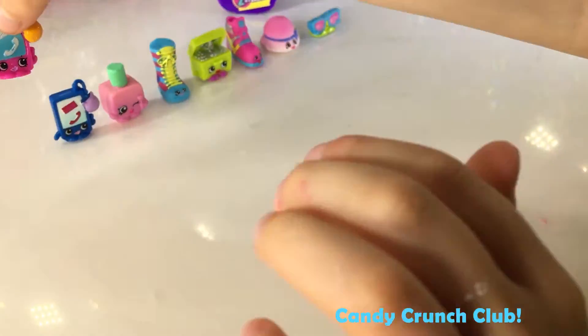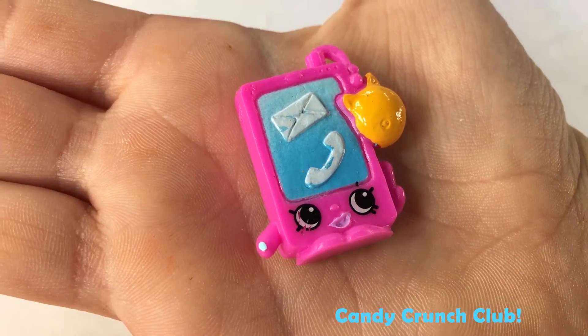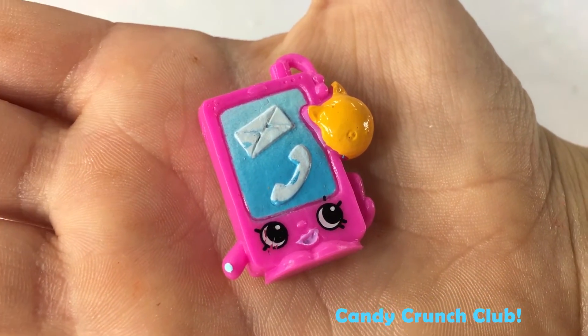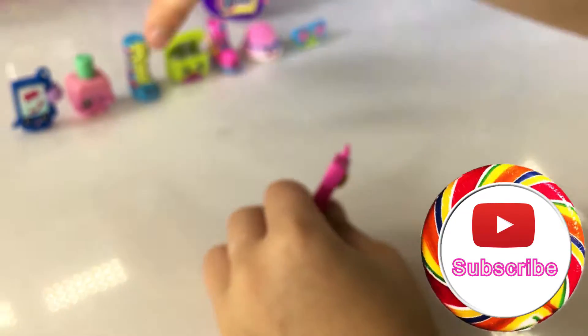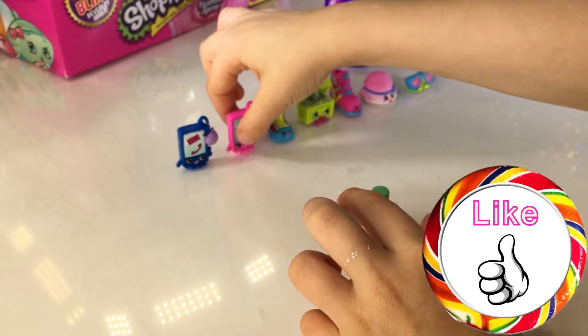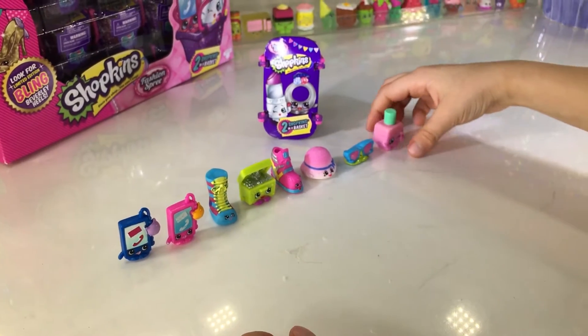Oh my gosh! It's another version! It's so fun! It looks like it's all kidding on the side. Let's put him with his buddy — I call them buddies!